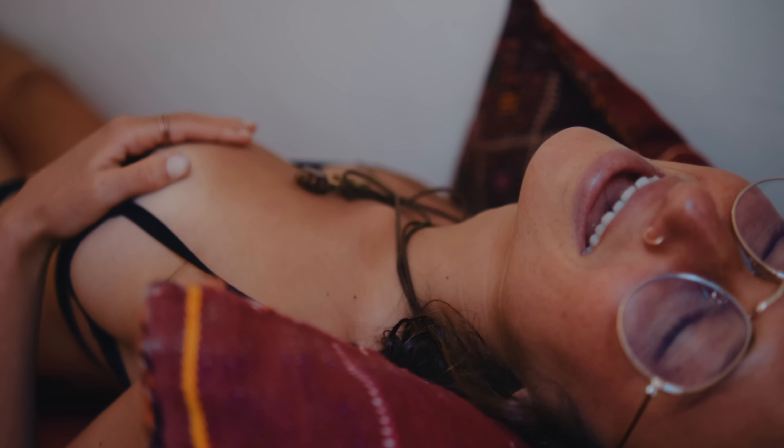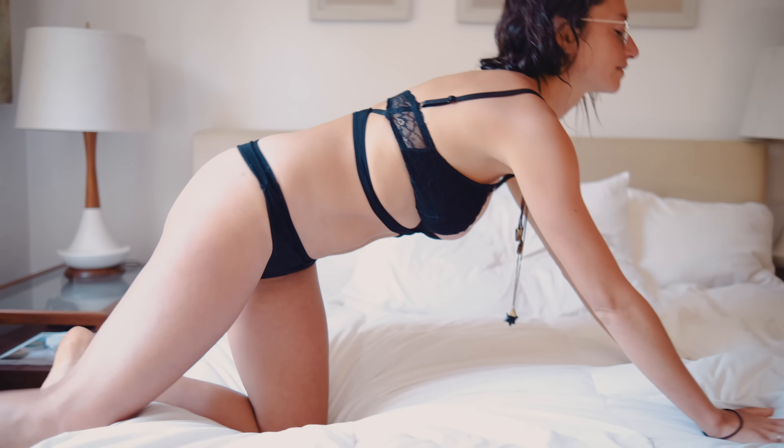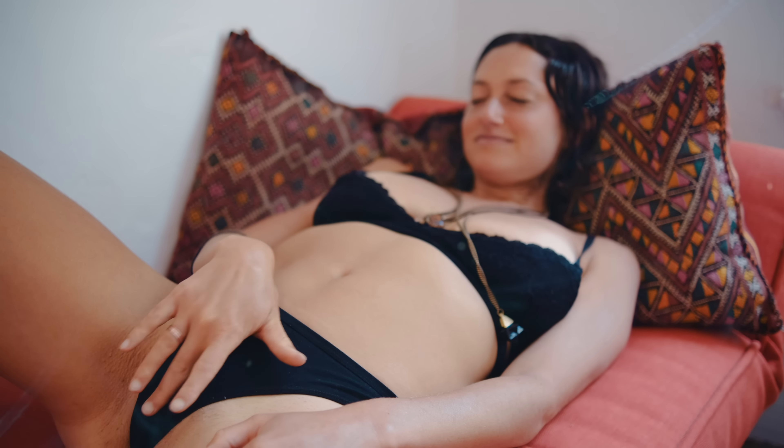Welcome. Let's talk about how to awaken your own G-spot. This is a really big topic — how to find, locate, and stimulate a woman's G-spot. But what will make you an expert of your own sexual anatomy, your own pleasure, and your own body is if you actually understand your own G-spot pleasure and orgasm.